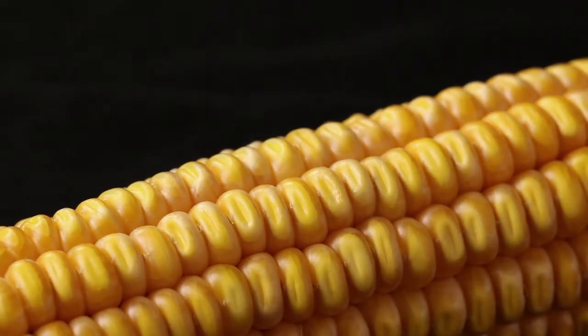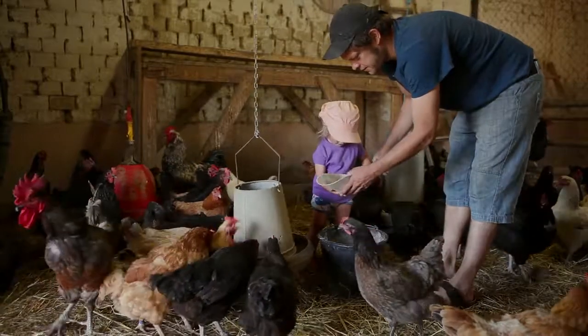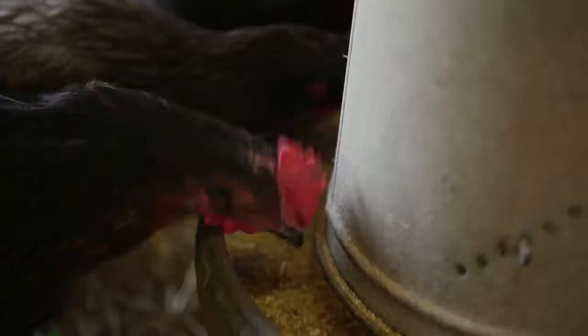Dent corn, Zea mays indentata, whose seed is composed of a starchy core surrounded by a harder, vitreous layer. Its starchy center retracts at maturity, producing an indented shape that gives it its name. It is a variety used to make flour, and is also used as animal feed.